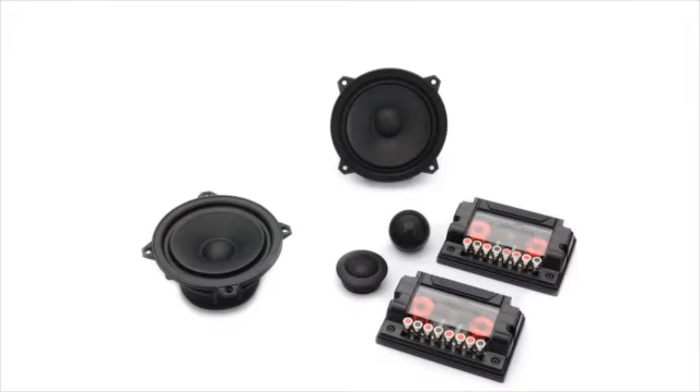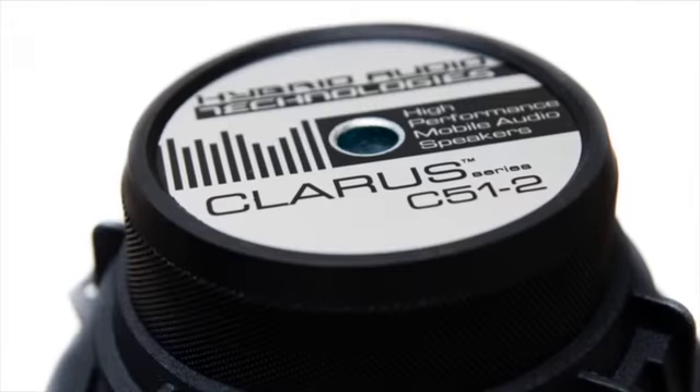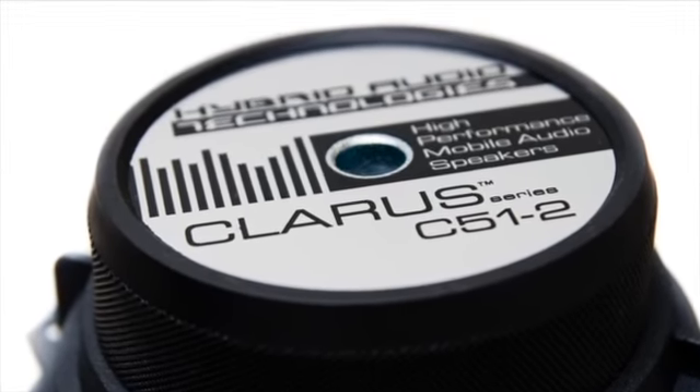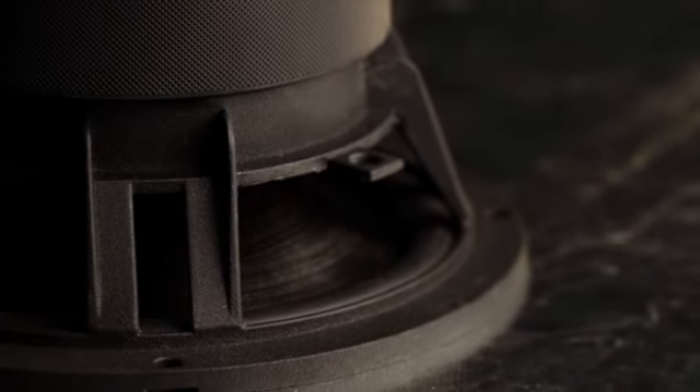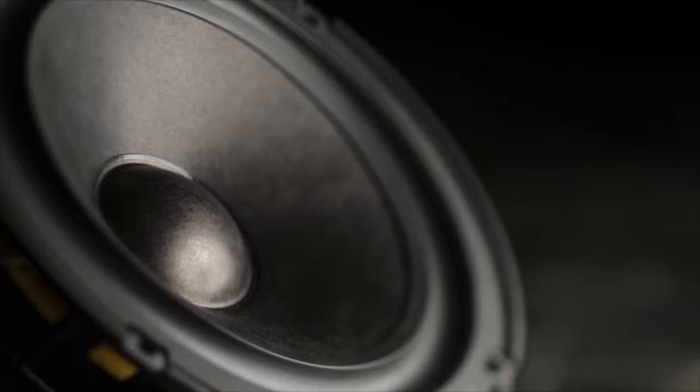Claris component sets come in 5¼-inch diameter and 6½-inch diameter. The Claris systems are a good step-up in performance from the Unity series, boasting higher-grade materials, increased mid-bass authority, higher power handling, and elevated tonal and spectral balance performance.